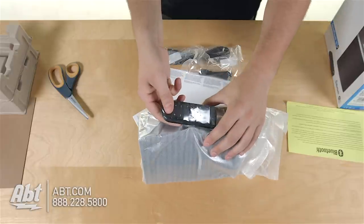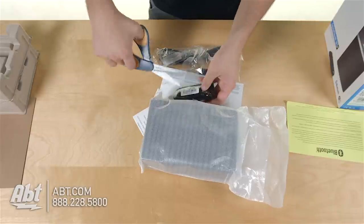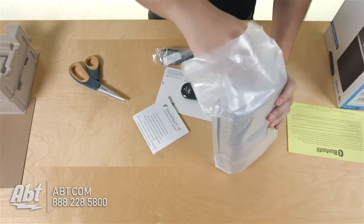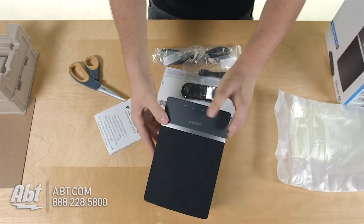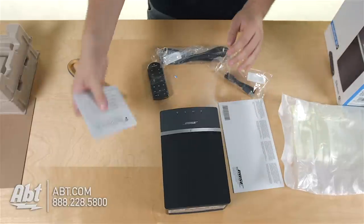And then taped to the side of the package, there's a remote. Let's remove that. And then here's the speaker itself, right inside this piece of plastic there. And there it is. That's pretty much everything inside the box.